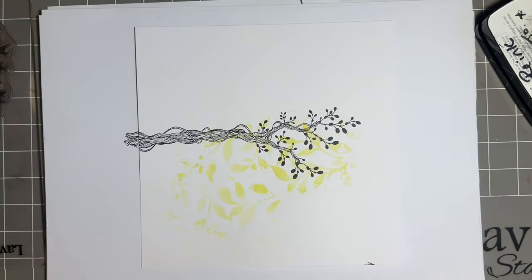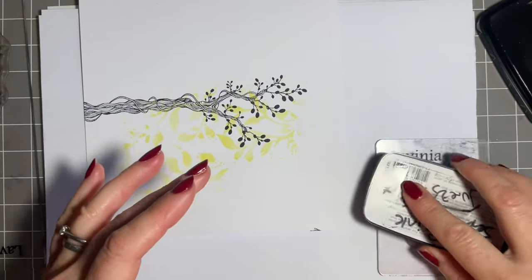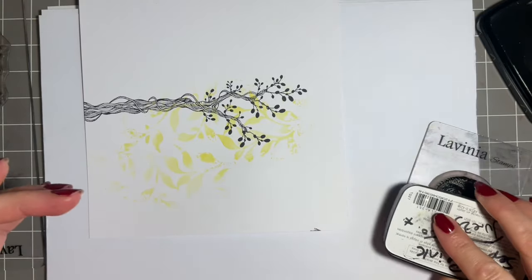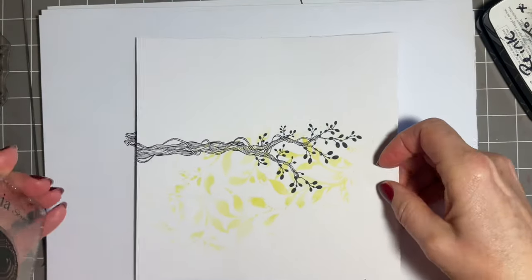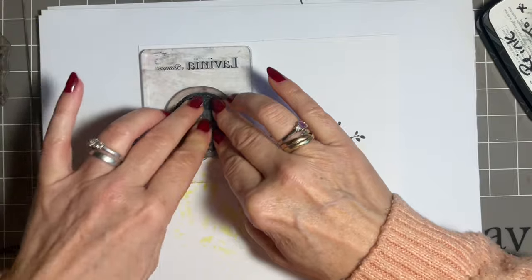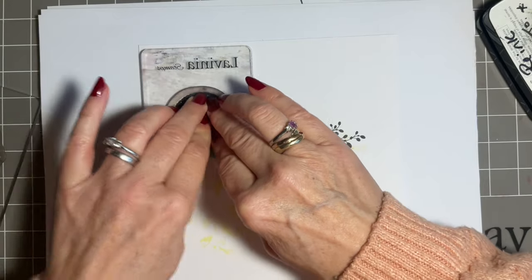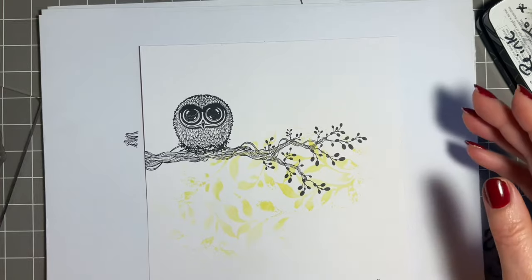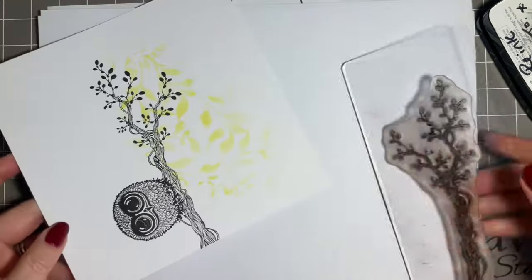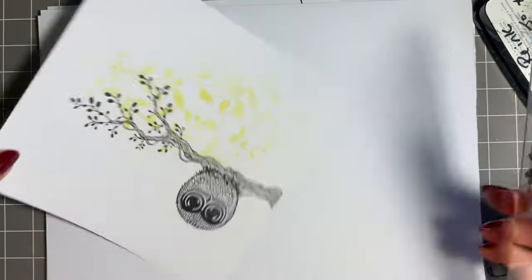Give that a good stamp. Then I'm going to come in with our lovely owl — it's a Bijou, I think — and he's lovely. He's going to just sit on the branch. He does look lovely stamped in pinecone brown as well, but I'm just sticking with black today. So I'm going to pop him in there and give him a good press. There's a lot of detail in these beautiful owls, but it just stamps so well. I'm going to add a little bit of foliage over here and keep with the black.